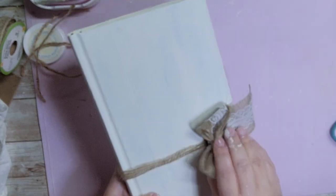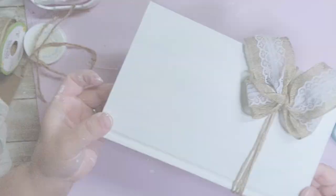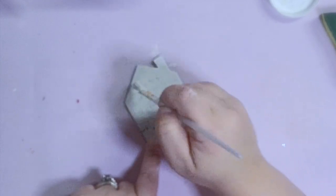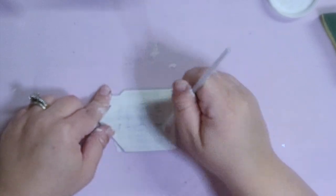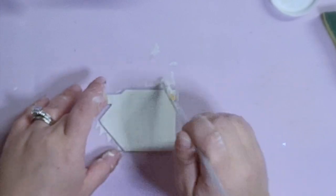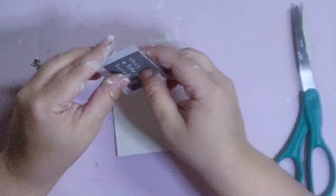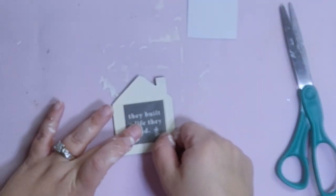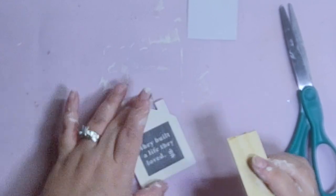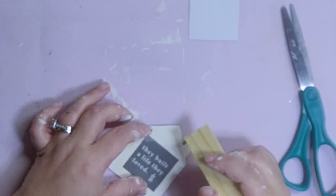Next we're going to make a little sign — this really could be used anywhere, not just the bathroom or bedroom. I have this little house off of a Dollar Tree sign that I've had for years, so I'm going to give it two or three coats of ivory chalk paint so all that original wording is completely covered. After that I'm going to take another one of these rub-on transfers — I love it because it says 'they built a life they loved,' which I thought would be perfect for my master bathroom since it's for me and my husband.